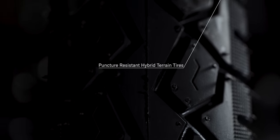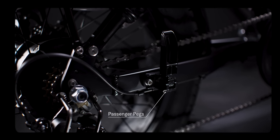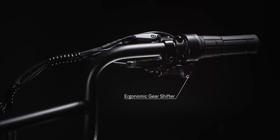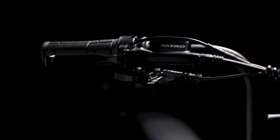The AW3 has upgraded puncture resistant hybrid terrain tires and drop down passenger pegs that flip up and down. The all new 3 speed freewheel is now lighter and easier to use with an ergonomic gear shifter, and the disc brake set includes Tektro front and rear hydraulic brakes.